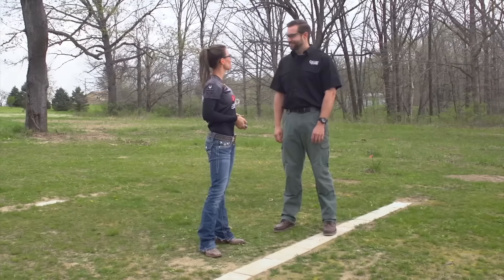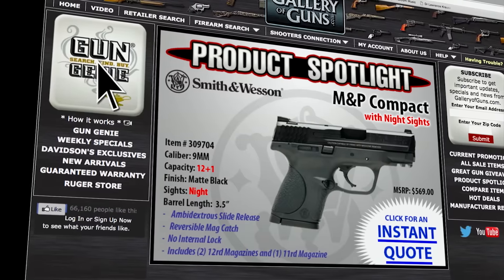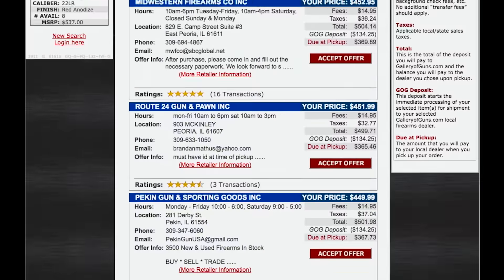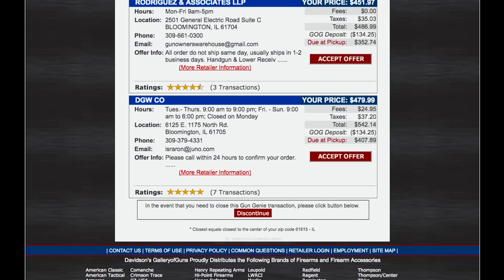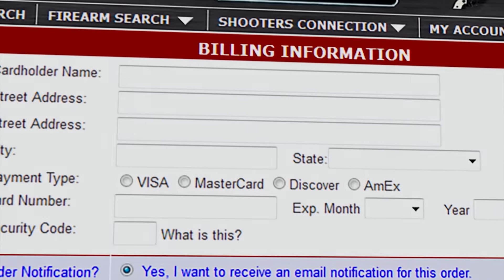Thanks for being on the show with us. If this is a revolver you'd like to add to your collection, go to galleryofguns.com and select the Gun Genie. Enter your zip code and the Gun Genie will display a list of Gallery of Guns affiliated dealers in your area with the prices they'll ask for your new gun. Just pay with a major credit card and you can be shooting your new choice in a few days.